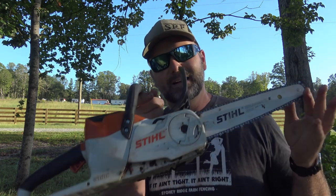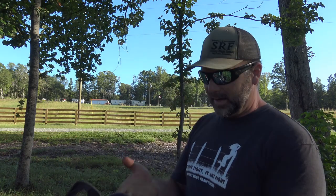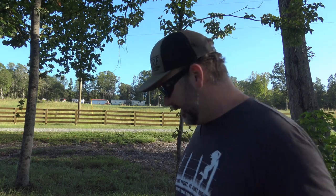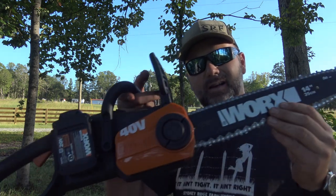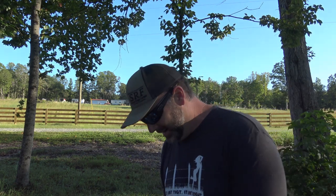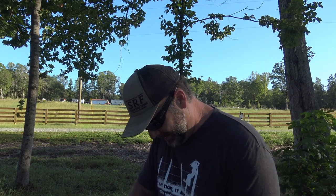We're going to be cutting on a piece of poplar, about arm-sized around. Each one of these saws is basically a homeowner grade saw. The STIHL cost $329 — that's the cheapest I could find. I bought an extra chain and extra battery from my STIHL dealer, spending about $450. The WORX chainsaw is at the price point of $199 with batteries and charger.